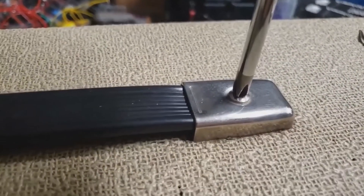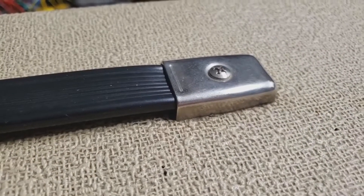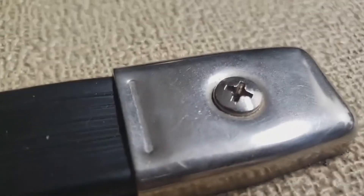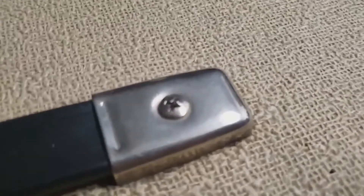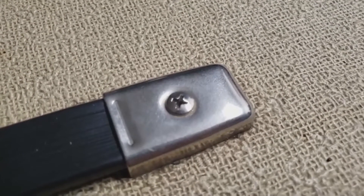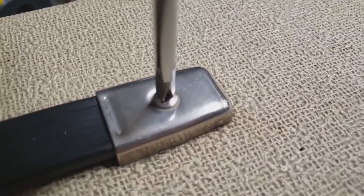Not everyone has a dental pick, but odds are you have something — just the tip of a knife — to get in there and get the gunk out, so you have a nice clean screw that the screwdriver will mate with, so you have full contact and nothing gets stripped.